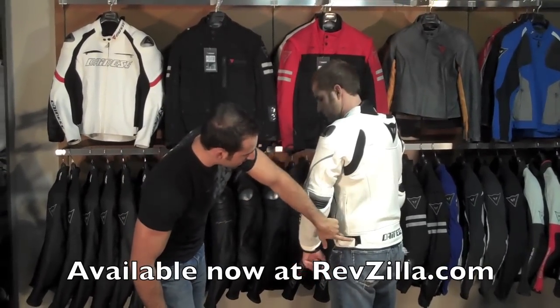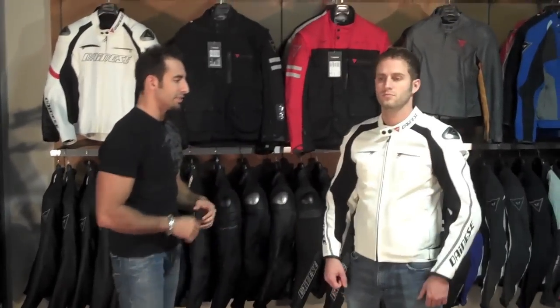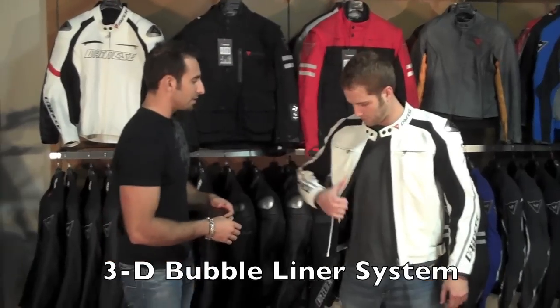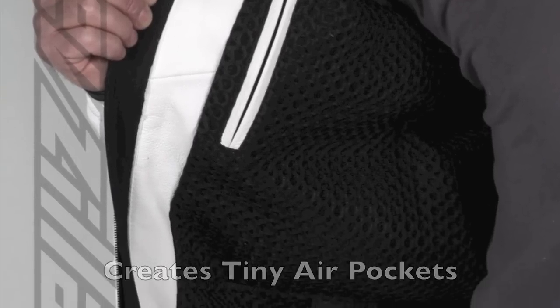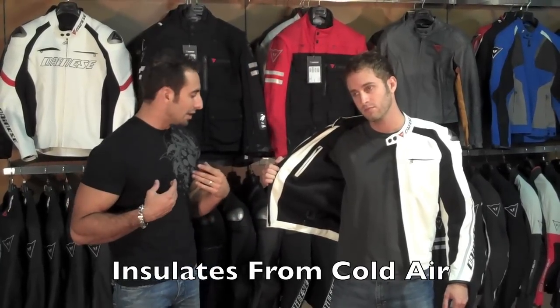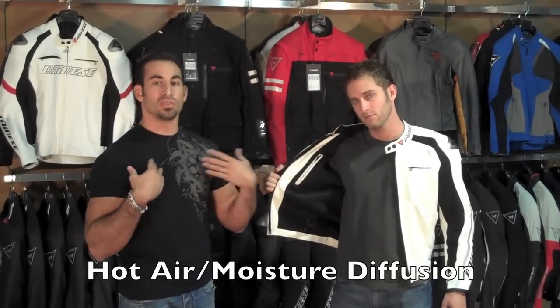You will notice we also have cinches down at the waist. Another key feature of the Delmar jacket — which you see in some of the other top-end Dianase leathers — is the 3D bubble liner system. This 3D bubble liner is sewn into the jacket and is not removable. It creates tiny air pockets that either insulate your body from the cold outside or allow air to circulate around your body and allow heat and moisture to diffuse off of your body.